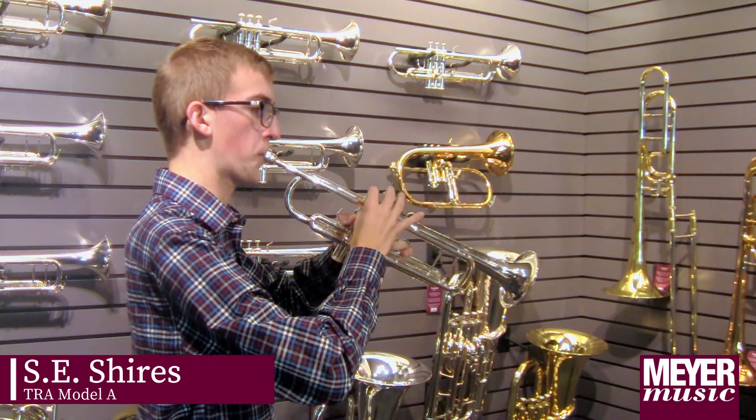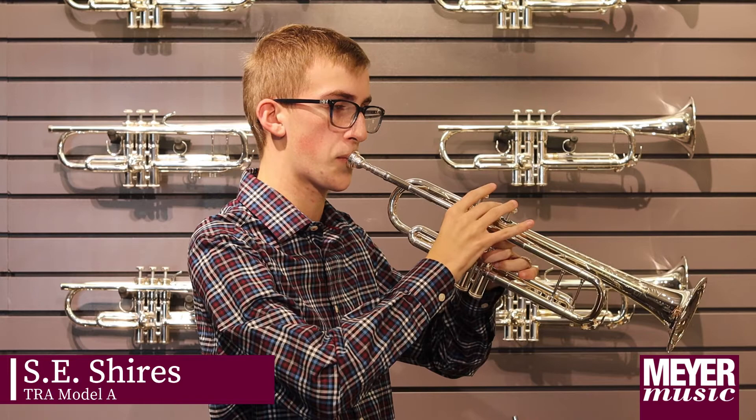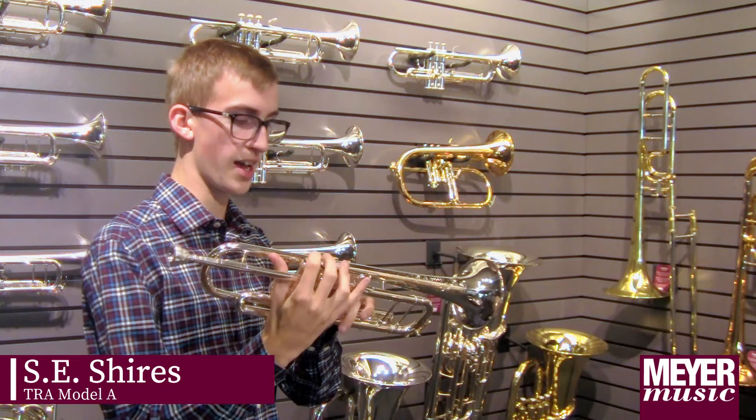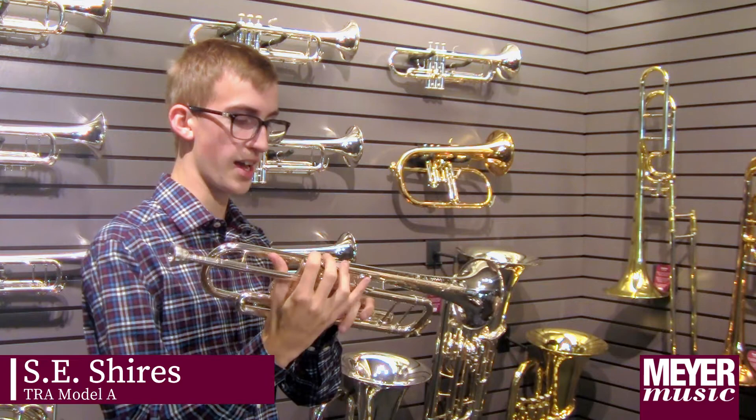This is the Shires Model A. One of the first things I noticed about the Shires Model A was this really cool engraving on the bell, which is a nice touch for an instrument. It gives off its shine and flare. It goes up a little bit more than most horns, which is pretty interesting, and it sounded kind of more mellow compared to the previous Yamaha horn.